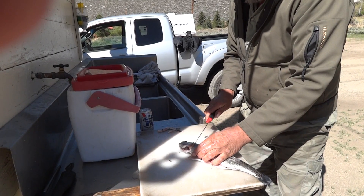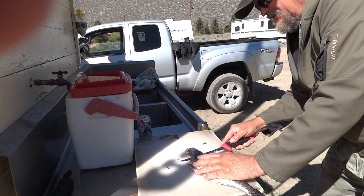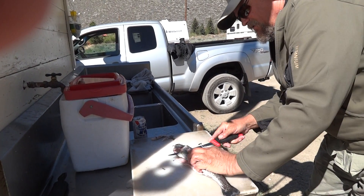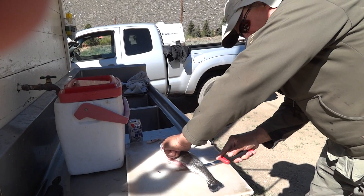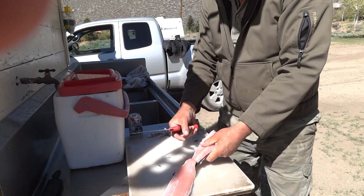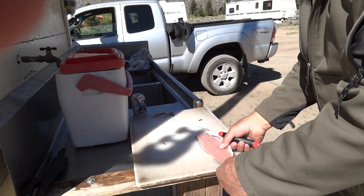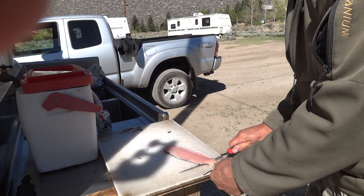You go right in under that bone to the backbone and run right along the backbone. There's your first fillet. Come around here, pull it down, and cut it.